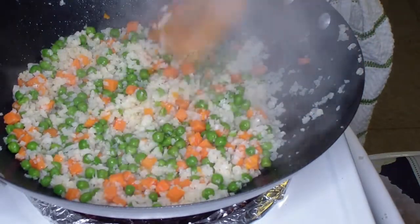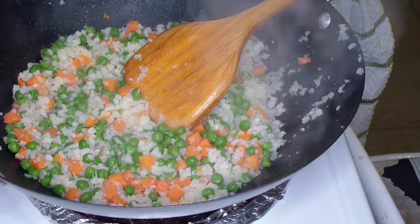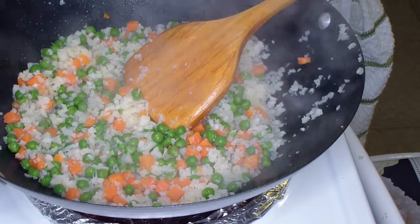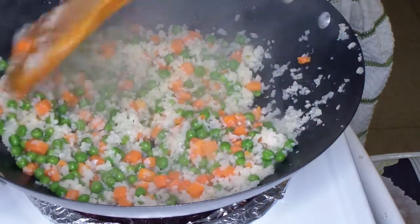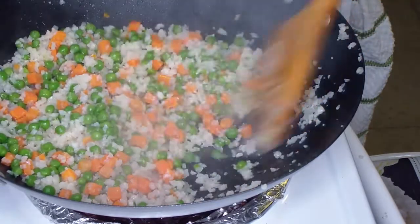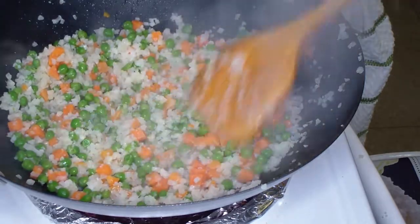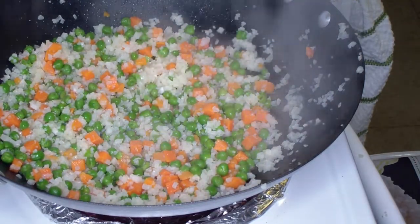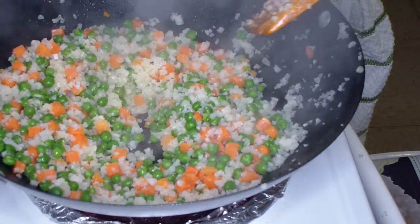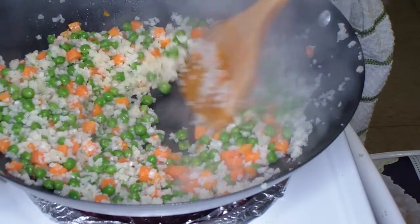Making fried rice just brings back memories of working at Tommy's Tsunamis in downtown Denver right there on Market Street, where we'd get all kinds of people — performers, entertainers, comedians, special athletes, all kinds of people.